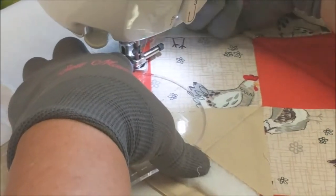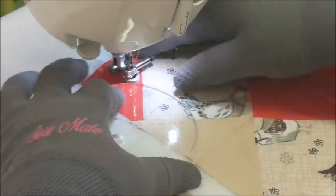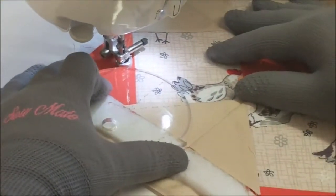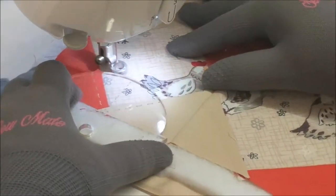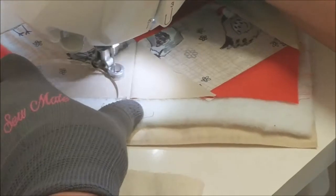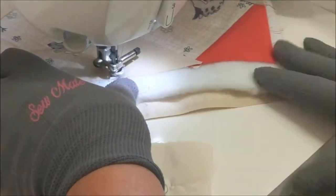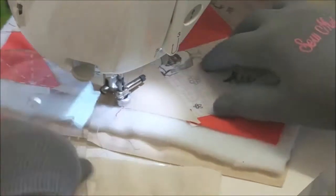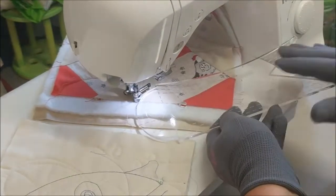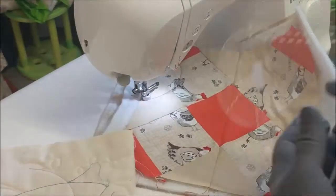I'm just going to move that work out of the way and come around to stop at this other piece that's jutting out. You'll notice that I'm on my little Brother machine — I wanted to show you the difference between using a low shank machine and a high shank machine. With the high shank I could actually get my ruler right in here because I've got a lovely throat space, but it doesn't mean you can't use these rulers.